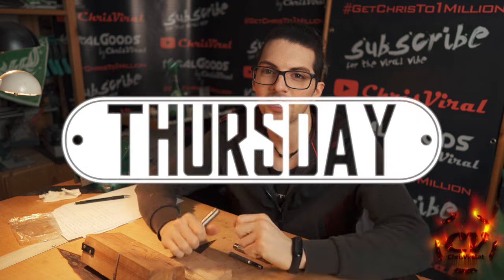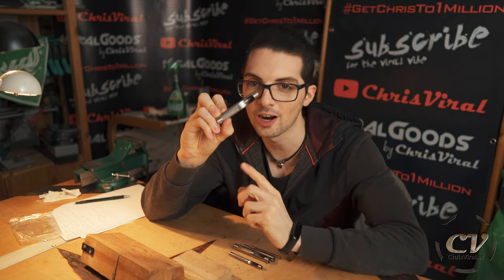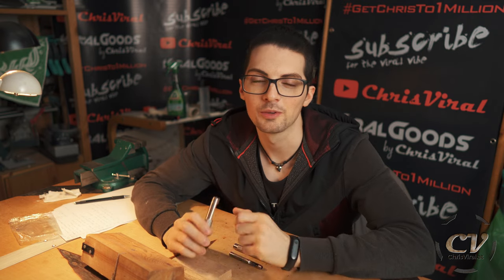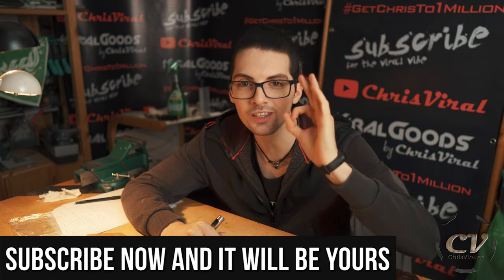Welcome back to the vlog. It is Thursday — another day, another chance to push hard. The topic for this vlog is hole punch sharpening, so let's get it. By the way, all the DIY projects are right here — watch them all. But before we get started, love goes out to all my subscribers. Thank you for making my life special and worth living to the max.